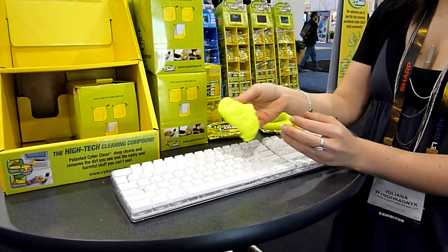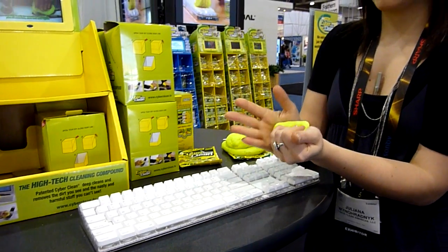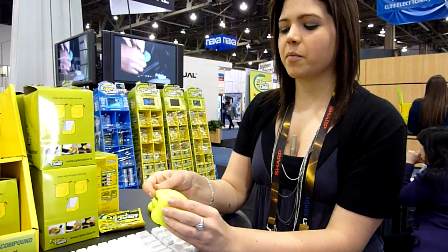You lift it up and it'll get any dirt that's in between. Fold it over, push it together, and the alcohol will kill all the germs in the compound to keep all the particles inside.